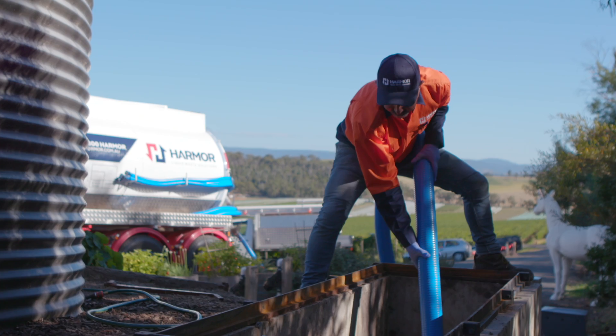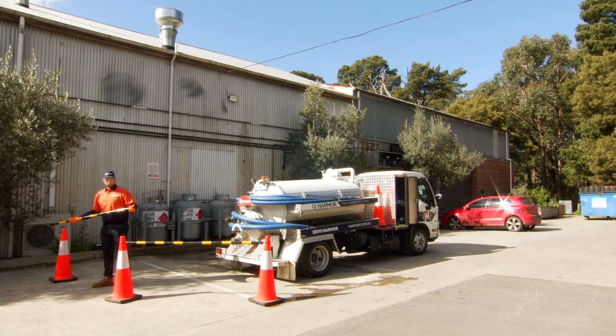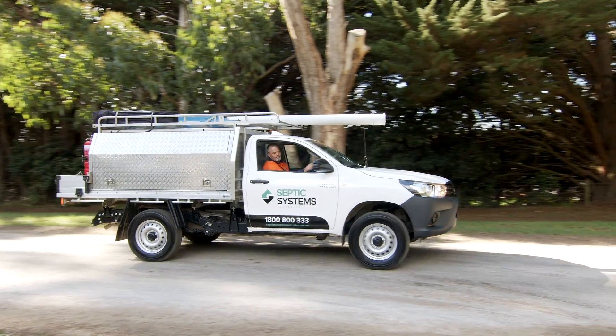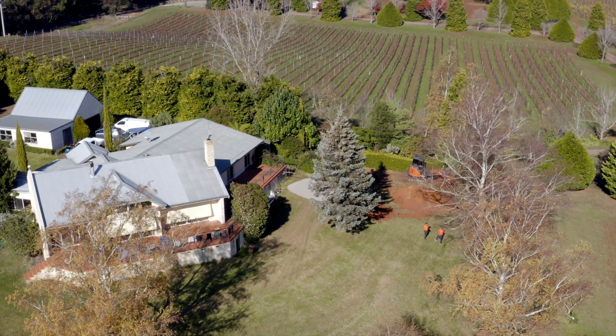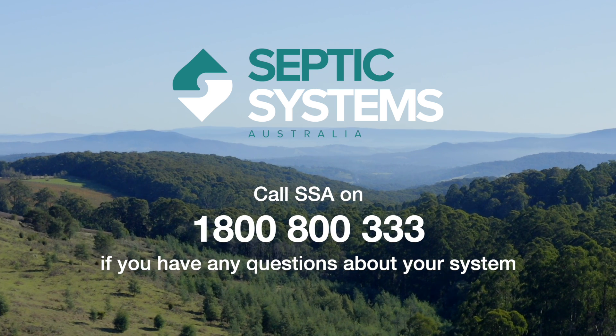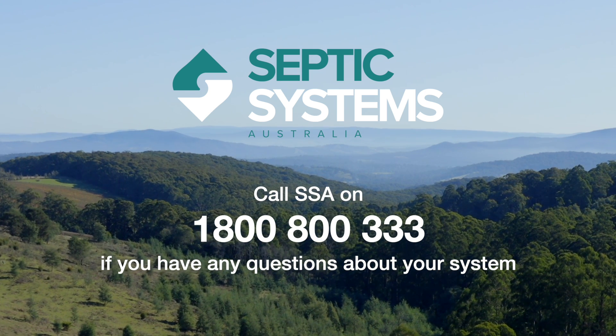SSA has highly experienced plumbers, A-grade electricians and liquid waste contractors, so we can repair any type of system breakdown any day of the week. We are passionate about wastewater, so you don't need to be. Call SSA on 1800 800 333 if you have any questions about your system.